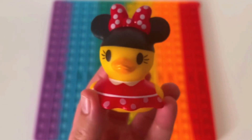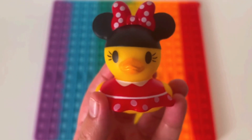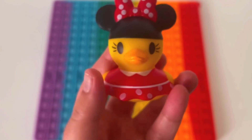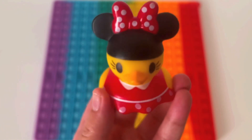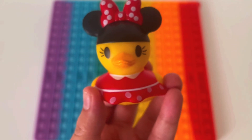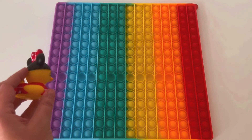Good job! Oh hey Ducky. Hi. Can I help you guys pop? Do you want to help us? Yeah. Yes. Yes, I want to help. Okay, let's go.